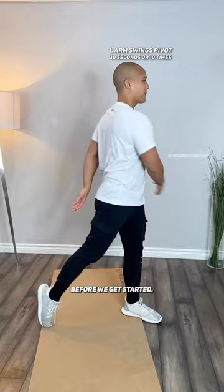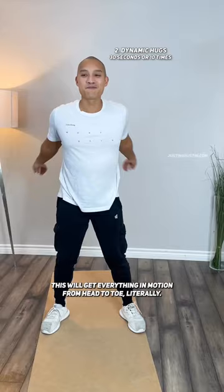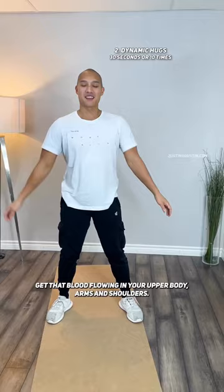Starting with arm swings with a little pivot. This will get everything in motion from head to toe, literally. Now dynamic hugs to open up that chest and stretch your back. Get that blood flowing in your upper body, arms and shoulders.